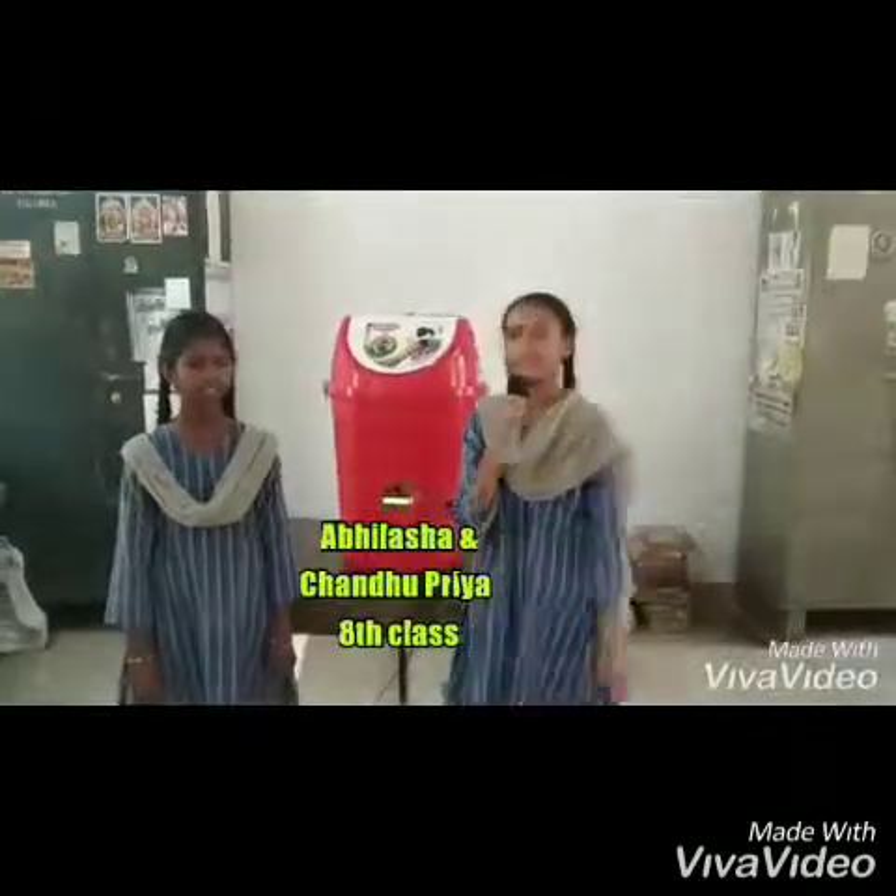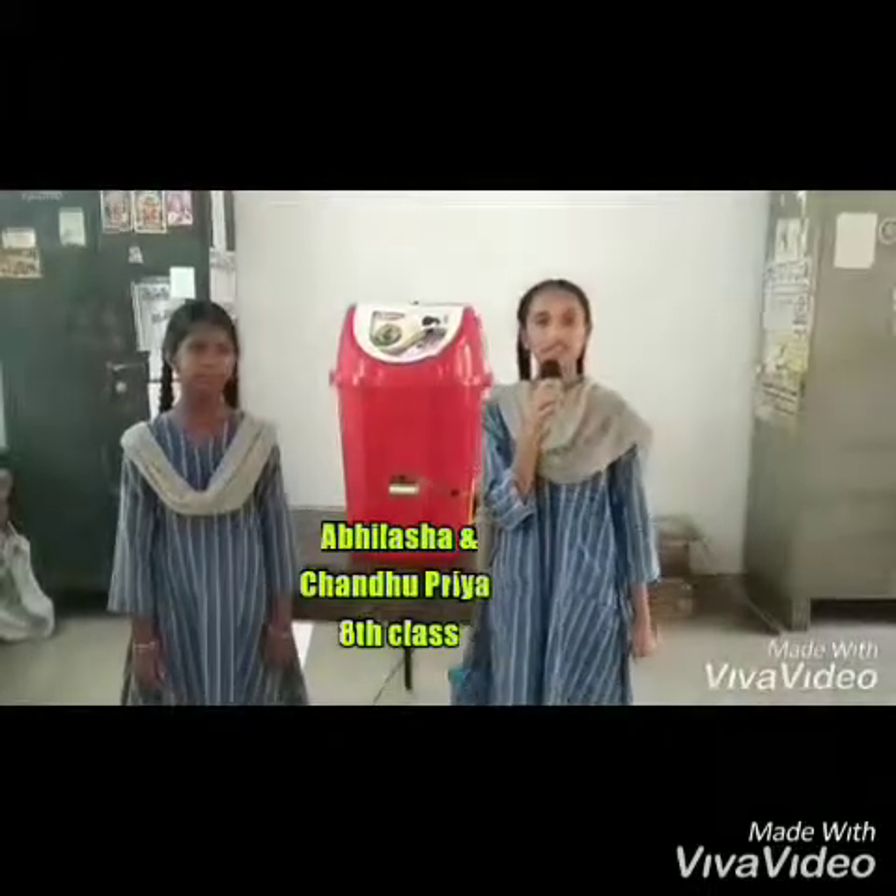I am Abhilashya and my partner's name is Shandupriya. We are studying at AP Badyavisuklam at Kaur.